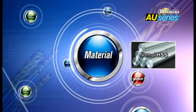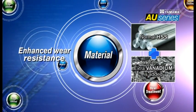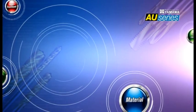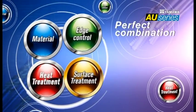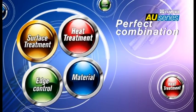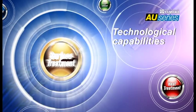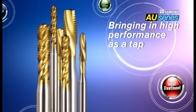Extra vanadium is added to increase wear resistance. The best tool materials and coating were selected to suit users' workplace and market needs. Yamaha brought its technologies together to reach a subtle harmony that achieves the potential of each material.